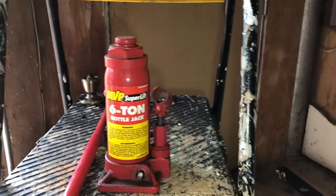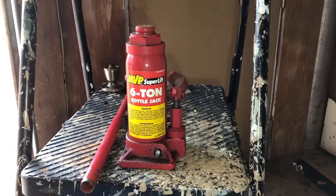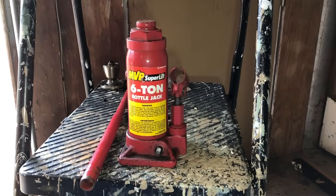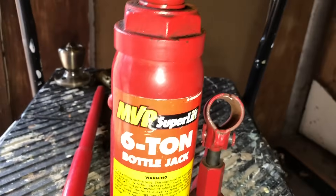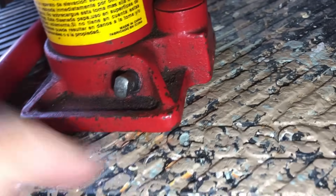Okay, this is a short video for Gail — she wanted a short tutorial on how to use one of these bottle jacks. So Gail, let's start with the valve. This is the valve that, if you want to jack it up, you take your jack handle, which is typically the shape of that right there.